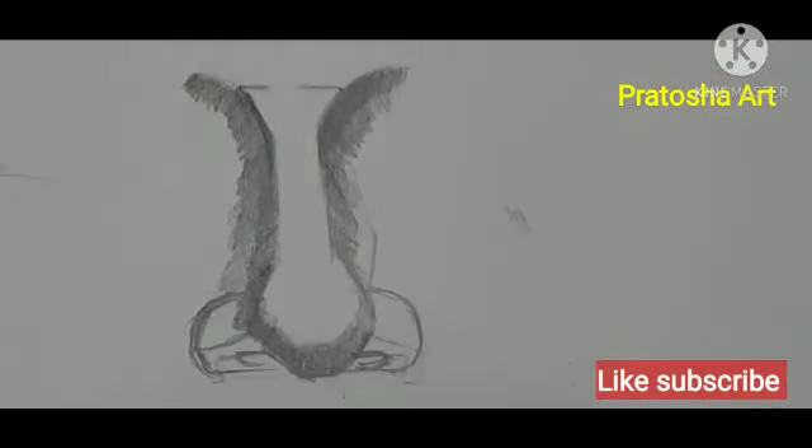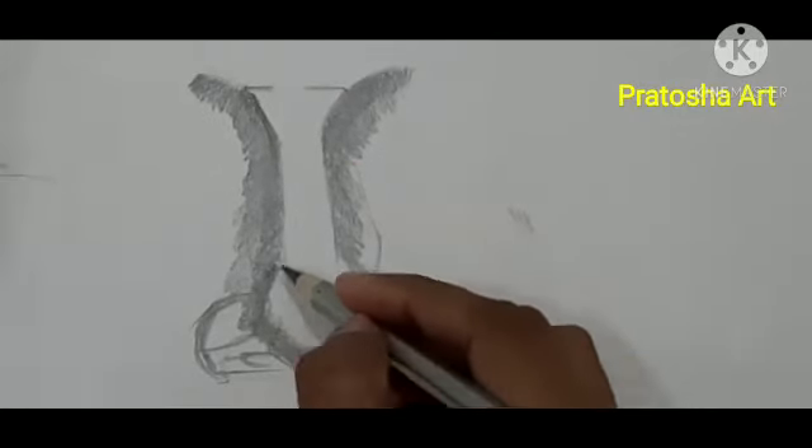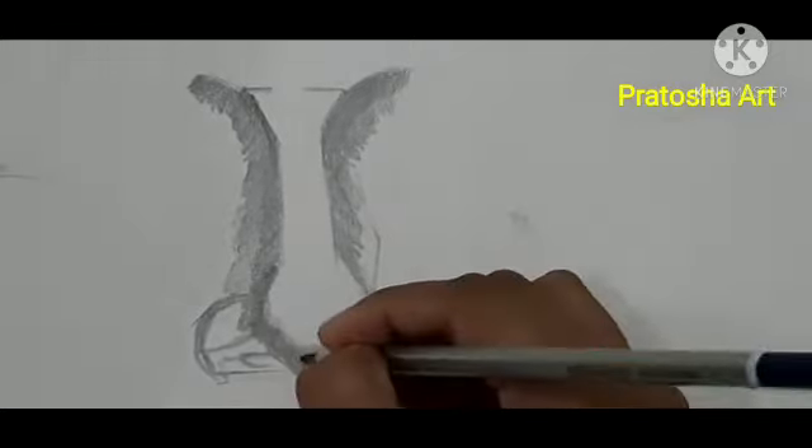You can see light tones in the front. I will now show you how to shade the tones step by step.